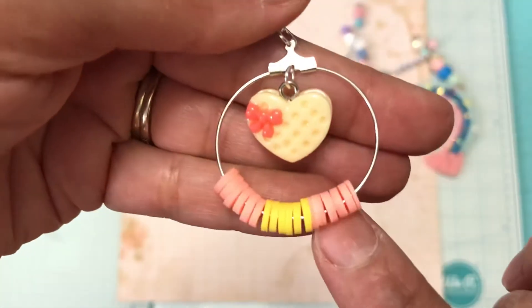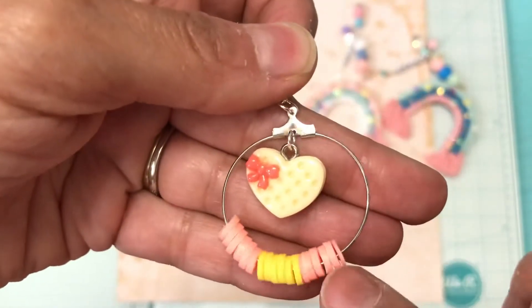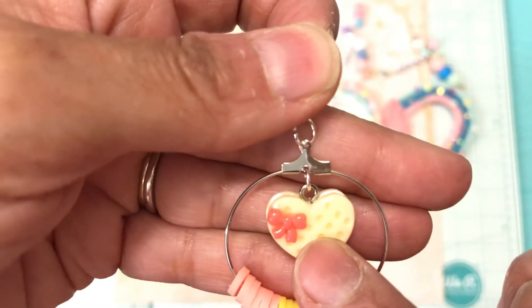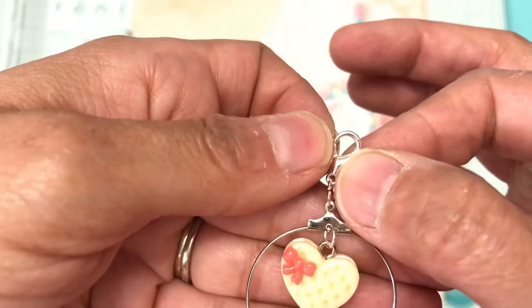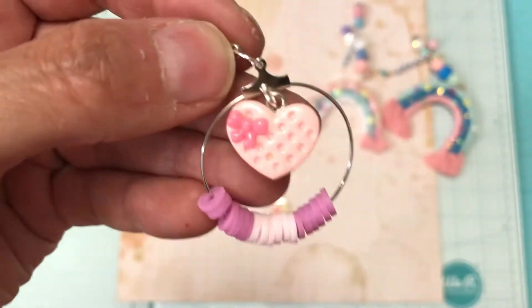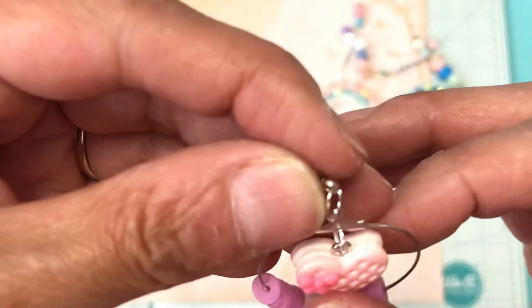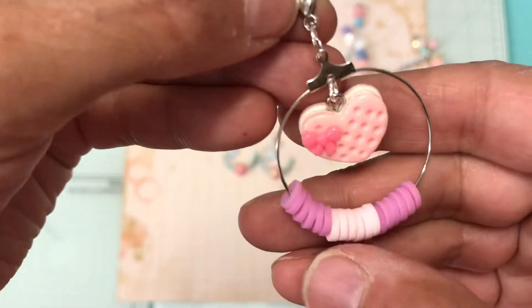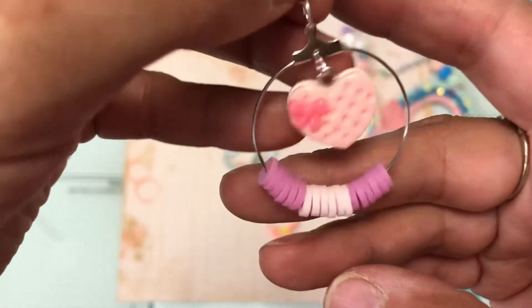The next one I did was this one, and I did use the Hishi beads that I picked up from Hobby Lobby. These charms were gifted to me by Alexandra L, and I put a lobster clasp on that one. The next one is a little different because the little heart was yellow, and this one is pink with a pink bow. I used different Hishi beads — Hishi, I think it is pronounced.